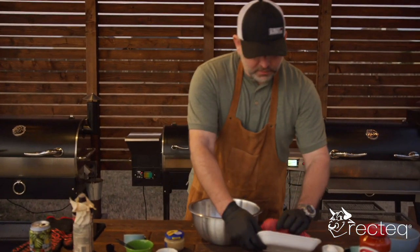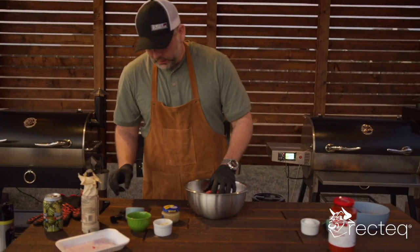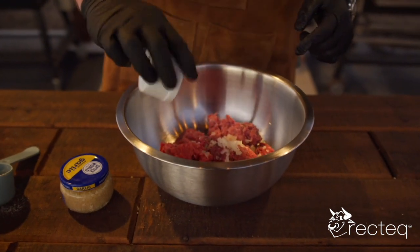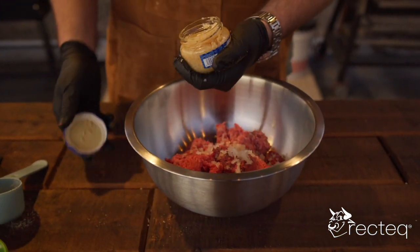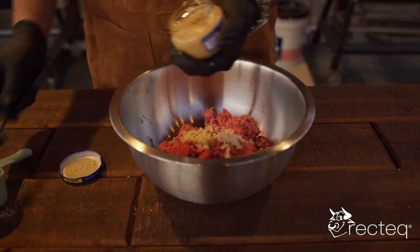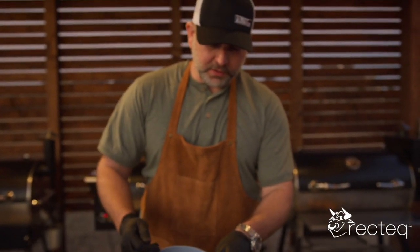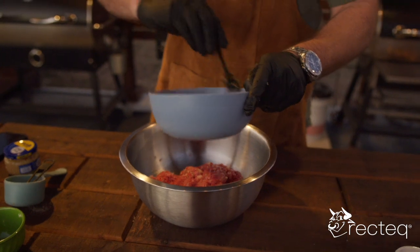Now grab your ground beef, about a pound and a half, put it in a bowl. Salt and pepper — half a teaspoon of each — in the bowl. Take your minced onion, guess where that goes — in the bowl. Now take your garlic, two cloves of minced garlic, usually about two teaspoons. Now mix all this stuff together. See how the mixture is starting to thicken up — you want it to get to that thicker consistency. This is going to help form our meatballs.